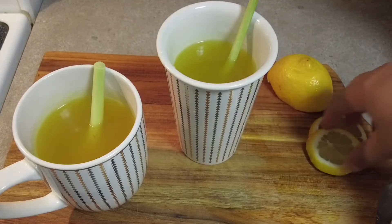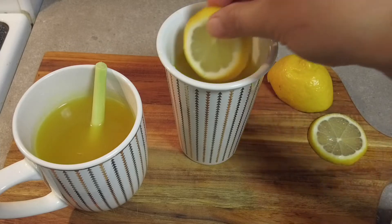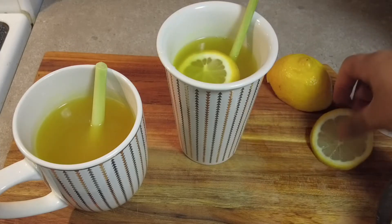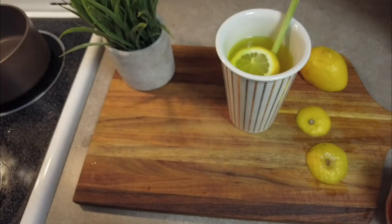Hello guys, welcome back to our channel. Today I'm going to share a special tea that I made — a warm, calming, soothing and relaxing tea.